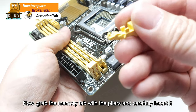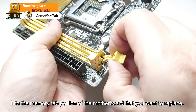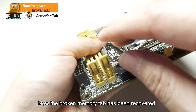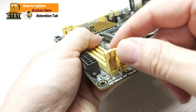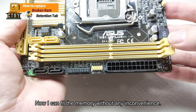Grab the memory tab with the pliers and carefully insert it into the memory tab portion of the motherboard that you want to replace. Put the bottom first and press lightly. Now the broken memory tab has been recovered and I can fit the memory without any inconvenience.